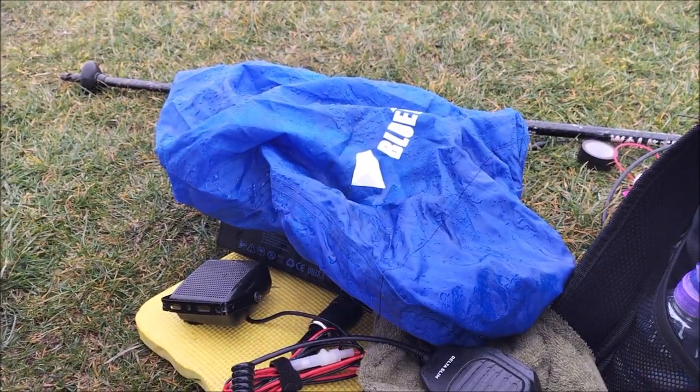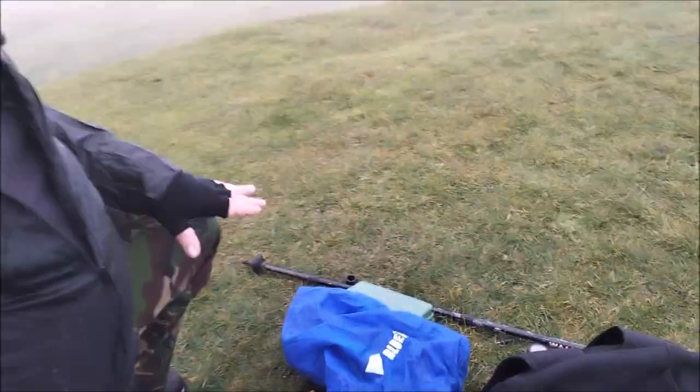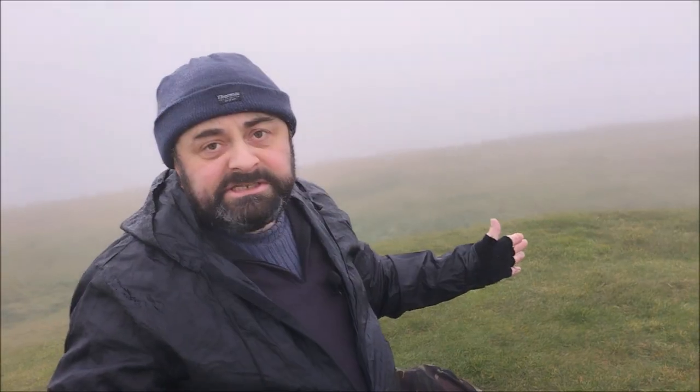That's pretty much it — nothing else to report. Very noisy band today, bit of skip out there, couldn't get back to anybody, and as I said the net wasn't running today. Anyway, we'll catch you on the next one. Cheers everyone.